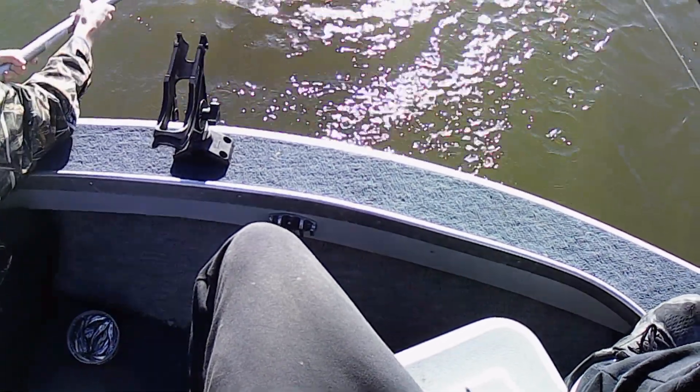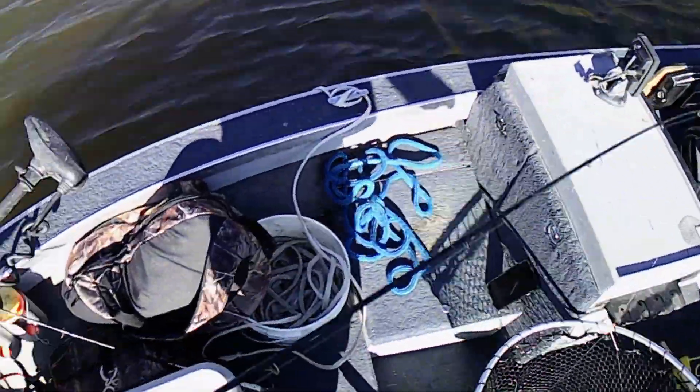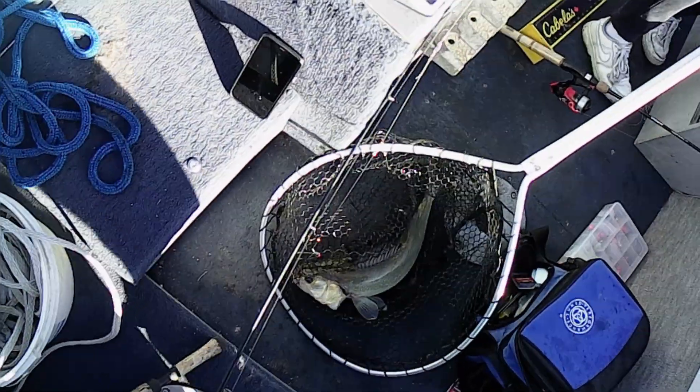Another good keeper, maybe? It might be a little long.